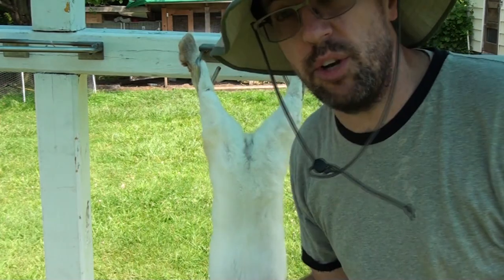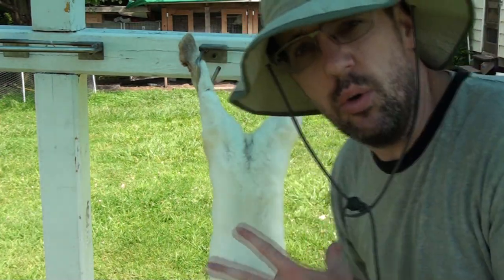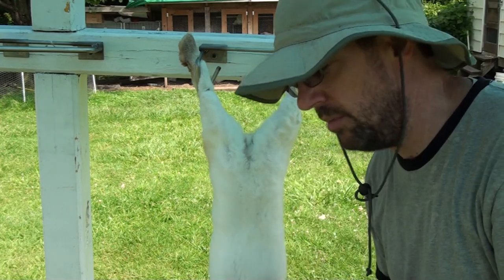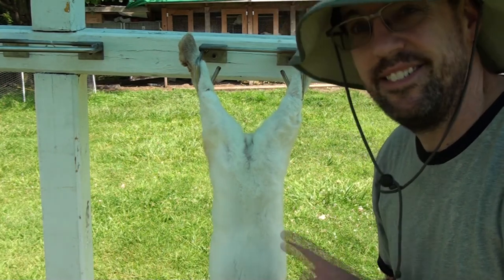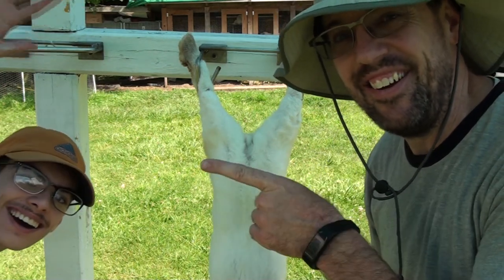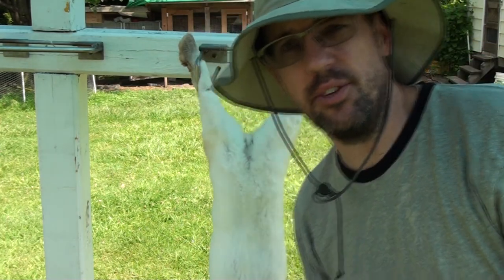This is also the point where you're going to begin to see the most fur flying, especially right now. We're in the middle of summer, so the rabbits have molted a little bit and they're losing some hair. So it's important to have your helper there ready with the hose to rinse off the knife for you as you're going.